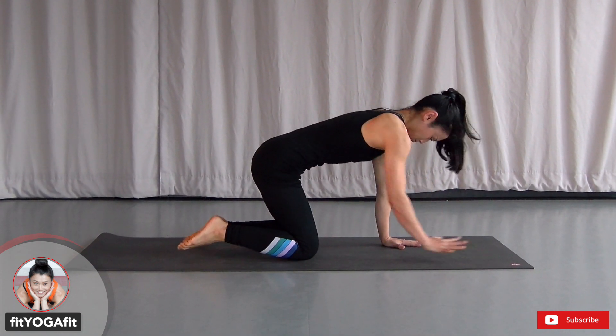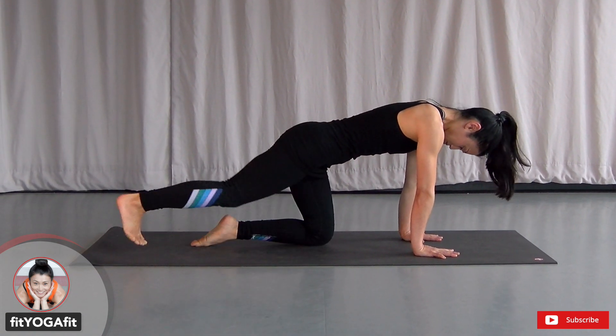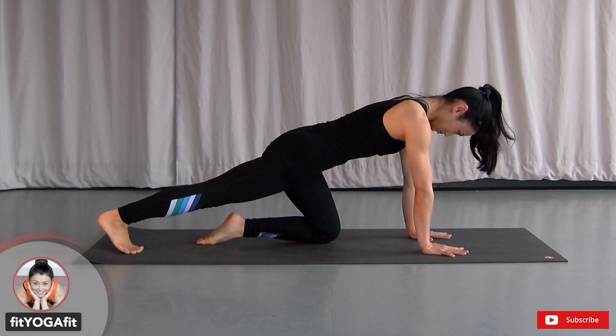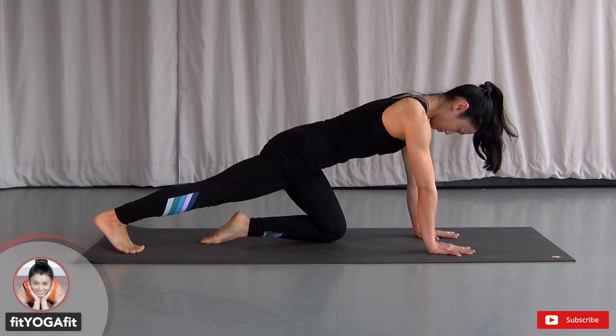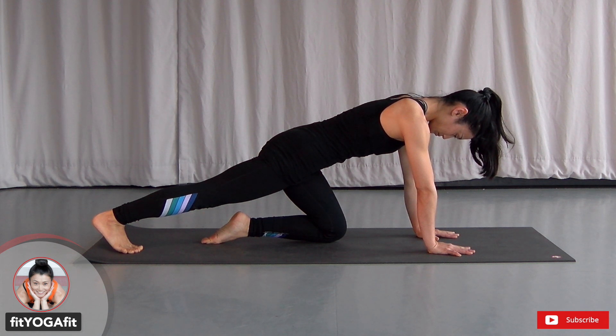Now let's take tabletop pose. Stretch your right leg backward. Keep your heel up and keep your heel to the crown in one line. Use your core to maintain this pose. Make sure to keep your arms rest right underneath your shoulders.